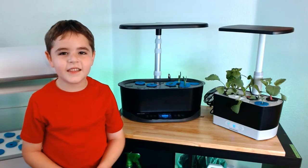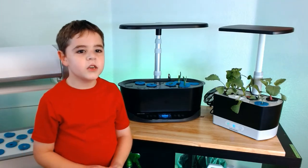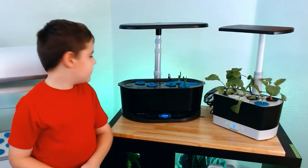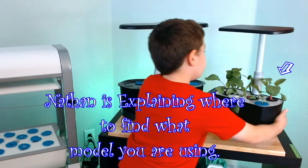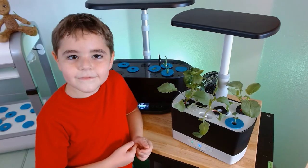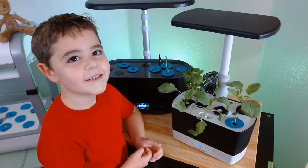Hi, my name is Nathan. Let's keep growing. Today I'll go over the instructions for the AeroGarden Harvest. Unlike the Bounty Basic, it shows the information on the back, not on the front.